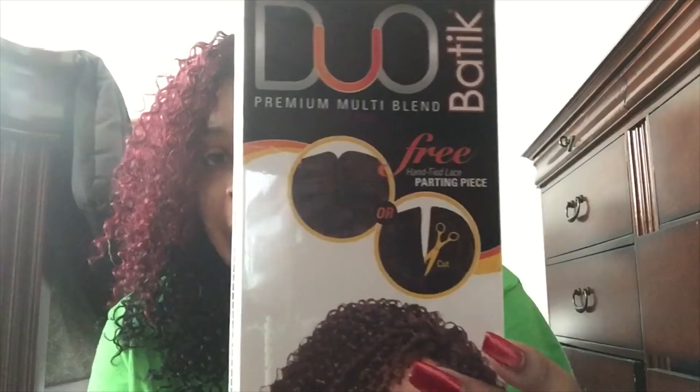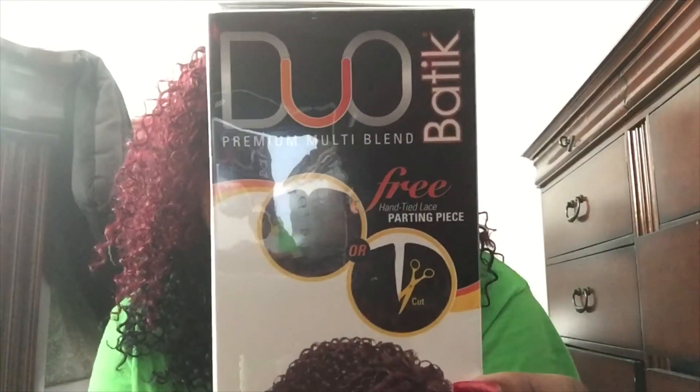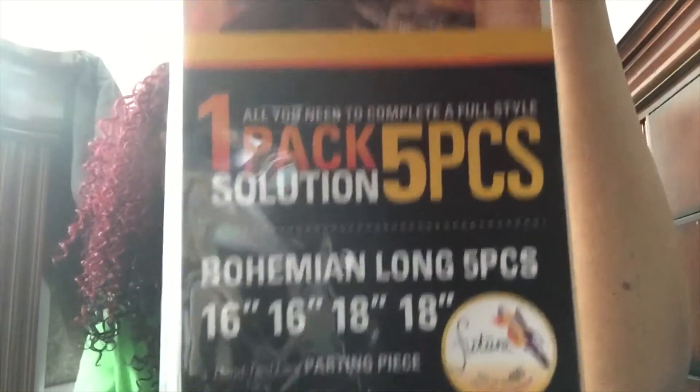I got the Batik Duo Premium Multi-Blend with the free lace parting piece. This is what the model looks like. I got the one pack solution 16, 16, 18, 18. It is heat safe up to 400 degrees, and I got it in the color DRB425-1.